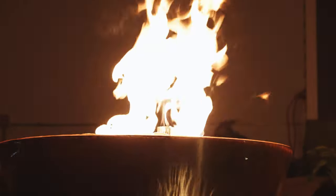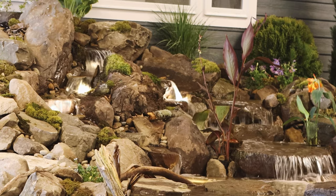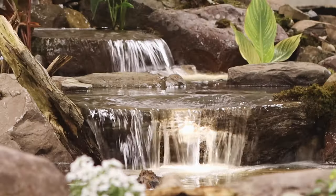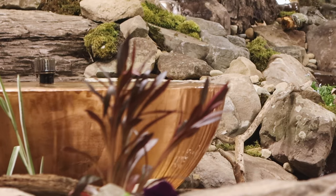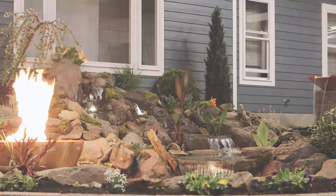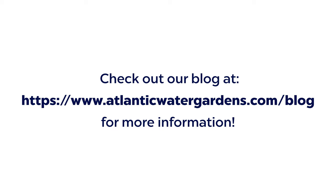Can't wait to share more tips from the Atlantic OASA Learn from the Pro Series. Now with everything installed, all you need to do is sit back and enjoy your beautiful water feature. Interested in learning more about this AL Pro Tip? Check out our blog at atlanticwatergardens.com/blog for more information.